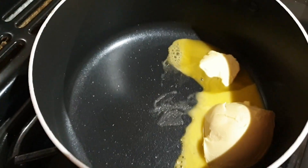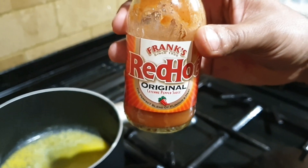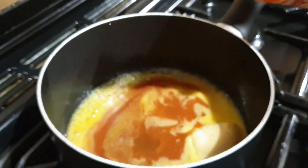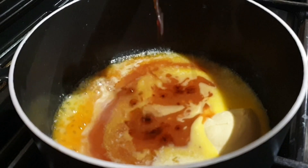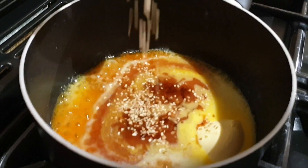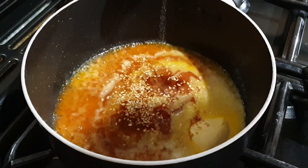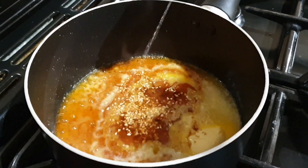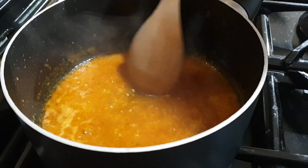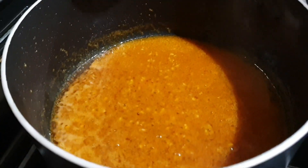Melt some butter in a pan. Add some buffalo sauce to the melted butter, and leave on low heat for 5 minutes.